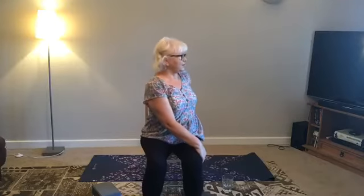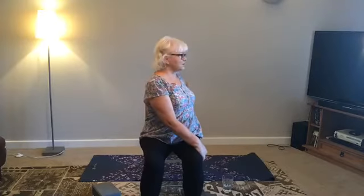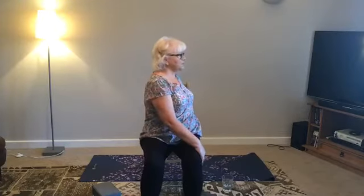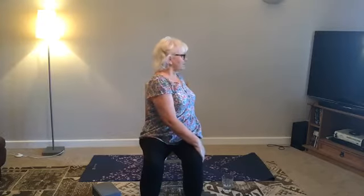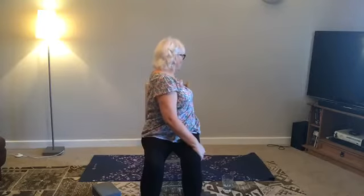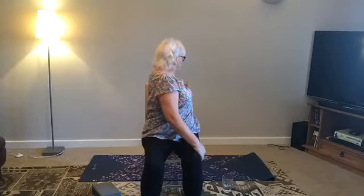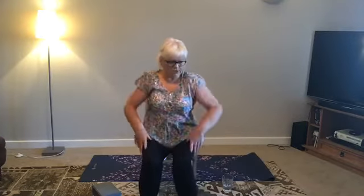Left hand to right knee, right hand behind — you can touch the back of the chair or the seat of the chair behind. Just opening the chest. Breathe in here, breathe out, really move from the spine and twist. Just do another breath here. Breathing in, and breathing out. Just a twist. Breathe in, look forward, and come forward and shake everything off.